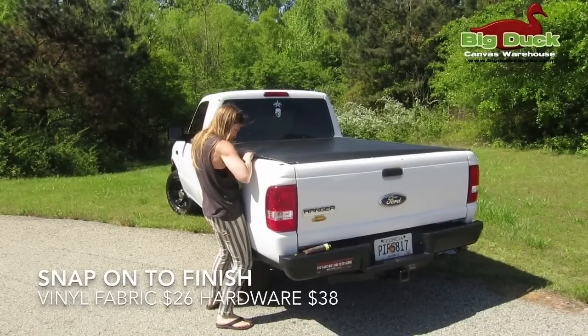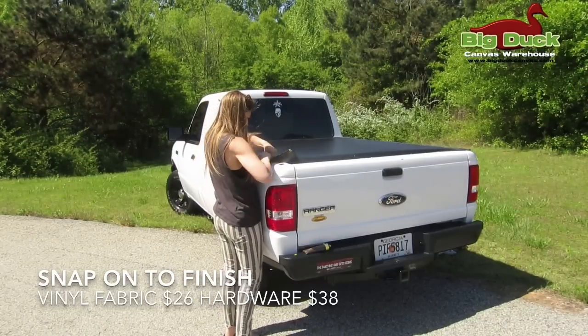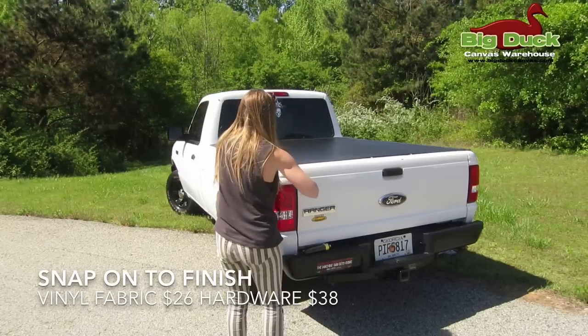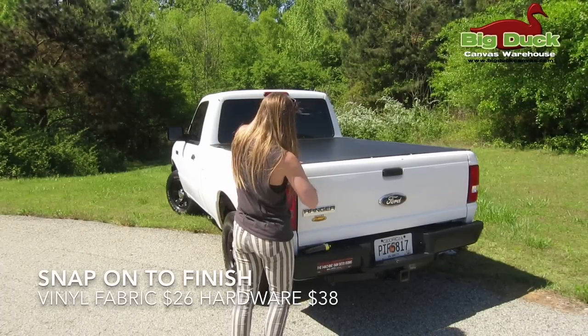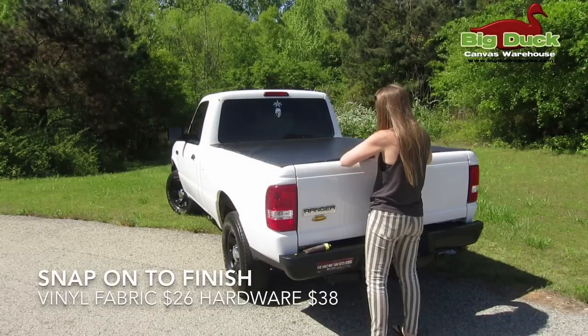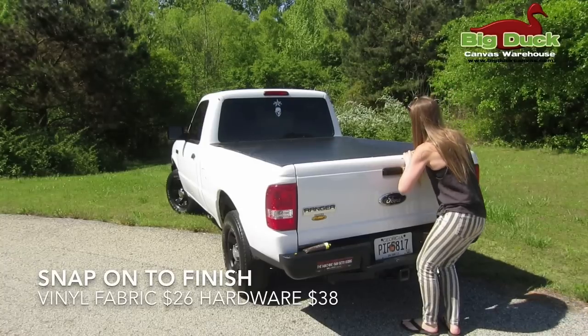I'm going to finish snapping the cover on and it looks really, really good — nice and tight, exactly what we hoped it would look like. This is our 18-ounce vinyl and it makes a really great truck bed cover. Let us know if you have any questions, and thanks for checking out our video.